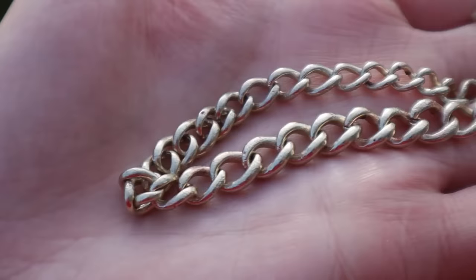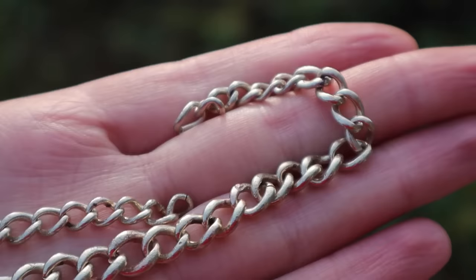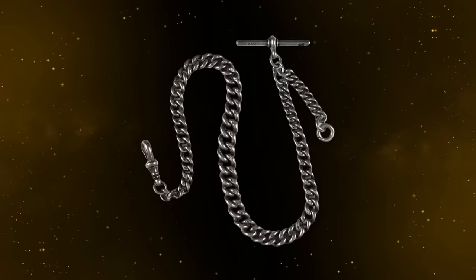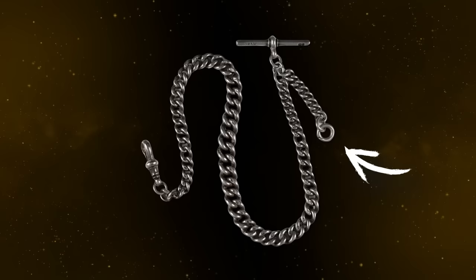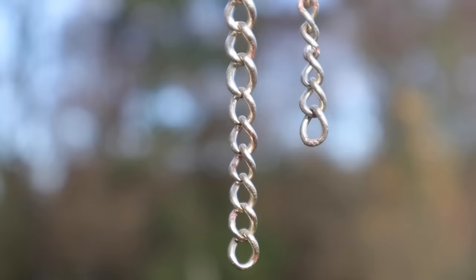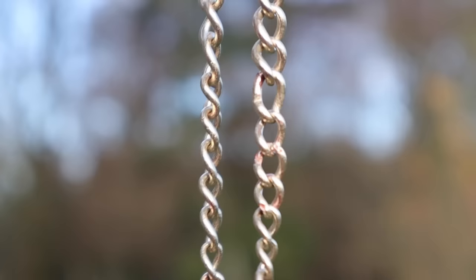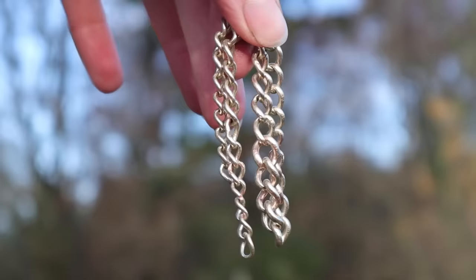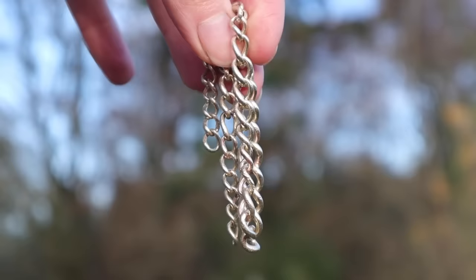Unfortunately, after meticulous cleaning, we don't think the chain is silver after all, but probably nickel silver — an alloy of copper, nickel and zinc. It's actually a type of watch chain called an Albert chain. The t-bar would have hung from a loop part way along; one end would have terminated with a fob or watch key, with the watch itself being on the other end, held by a swiveling dog clip. The chain was named after Prince Albert, the husband of Queen Victoria, who was particularly fond of wearing this style. Funnily, we found a silver dog clip at this location a few weeks ago — now all we need is the t-bar and the pocket watch itself.